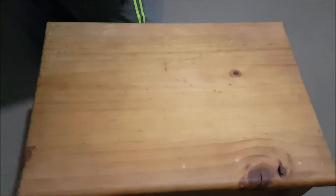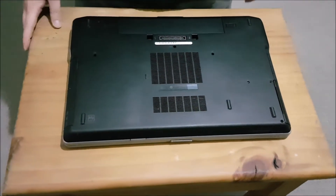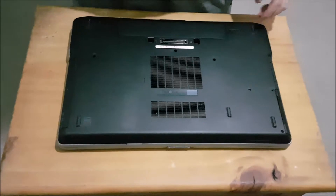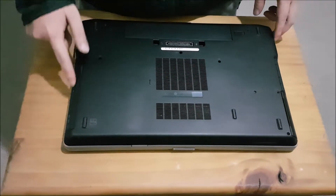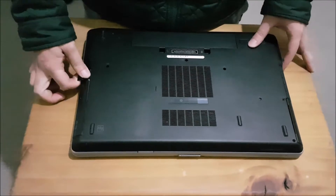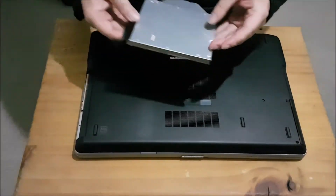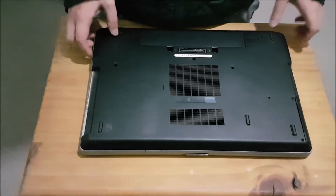Please note the back has five screws, which I'll point out, and I have already removed them in advance. There's a DVD drive — push this button and pull the DVD drive out. You might not be able to pull the DVD drive out if you have a screw already in place.